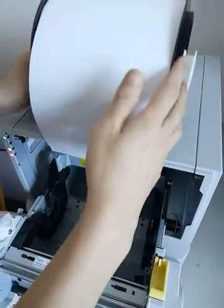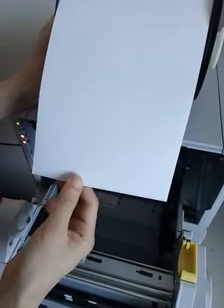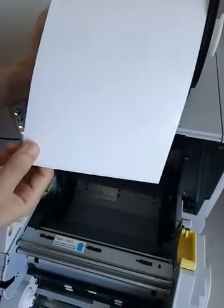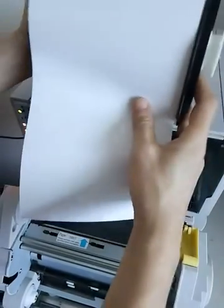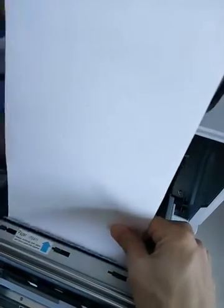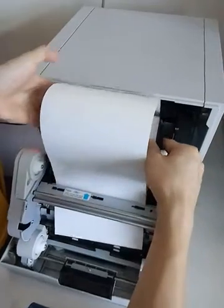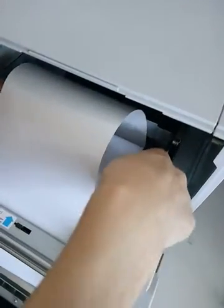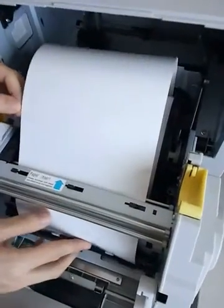When you want to install the paper and the rainbow, the first thing to do is install the paper. Insert the paper into this slot, and then put the paper into the printer.